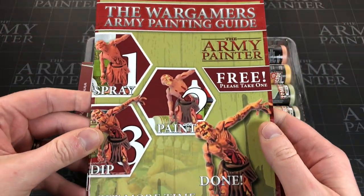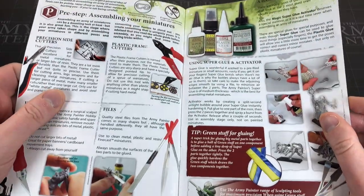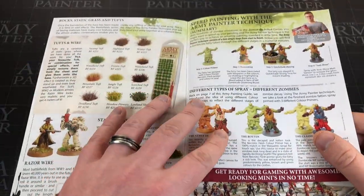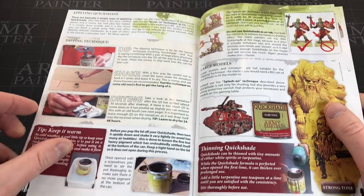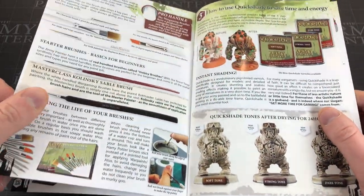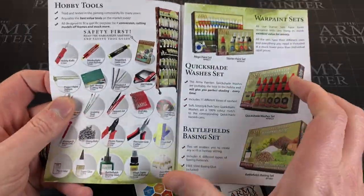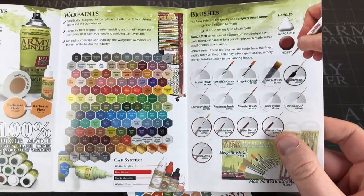Let's have a look inside. So we've got the Wargamers Army Painting Guide, and if you're not familiar with this, they include it with most of their products. I say every time - apologies if you've seen this before - it's surprisingly good for a free pamphlet. Some of the tips, tutorials and suggestions they include are genuinely useful. Some things I just didn't know and it's like 'wow, they just tell you this.' Definitely give this a flick through, especially if you're brand new to the hobby.